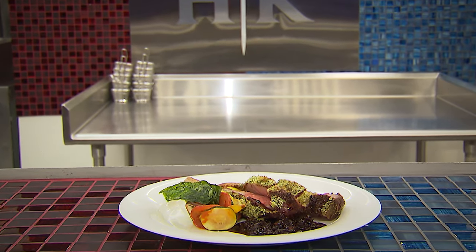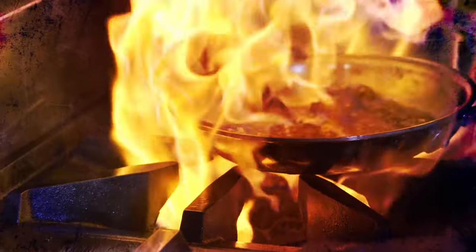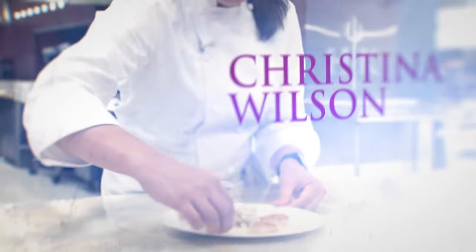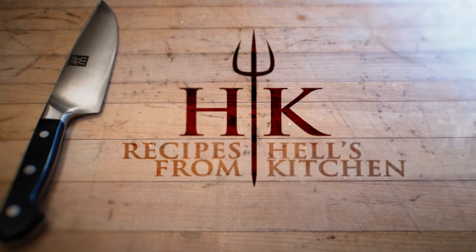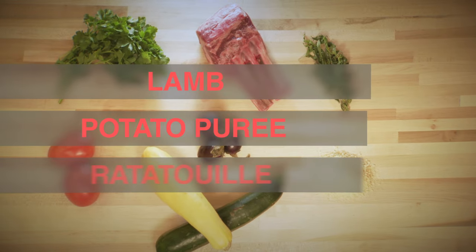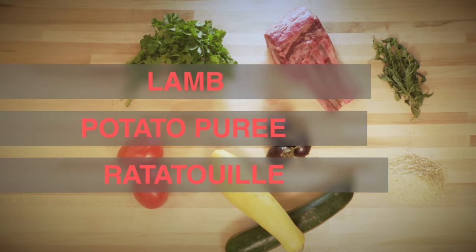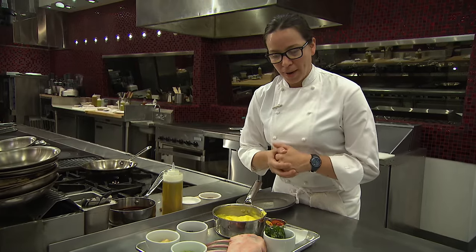This is our Herb Crusted Rack of Lamb. On this dish, we have our rack of lamb served with a saffron potato puree, classic ratatouille, a little bit of a cured olive demi-glace, and the lamb is being finished with a little bit of Dijon mustard and an herb panko breadcrumb.